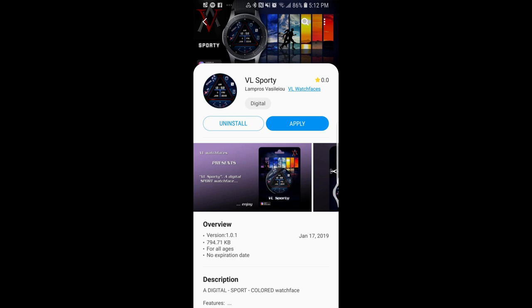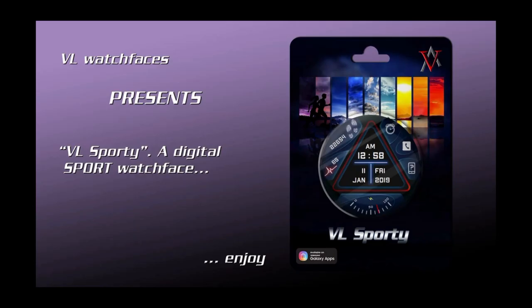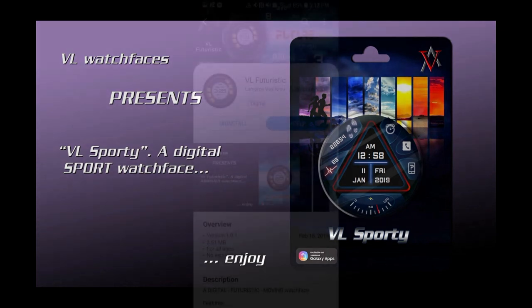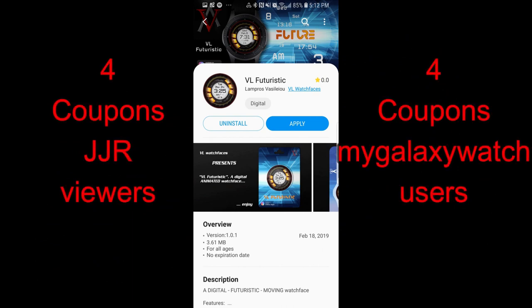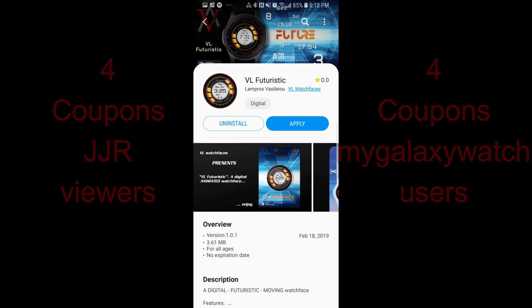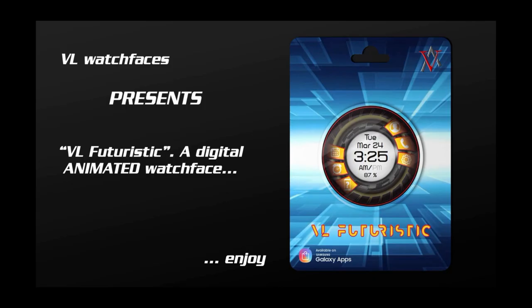Welcome back to another edition of Jibber Jab Reviews. Thanks for tuning in and for continuing to support the channel and the developers, because we're really starting to see a lot of new talented developers entering the watch face community. Don't forget that I'm now giving away eight free coupon codes, with four going to random viewers here and four more to lucky users on mygalaxywatch.com.